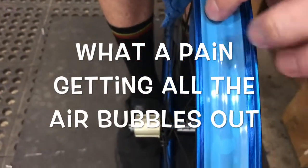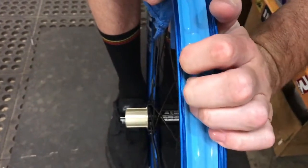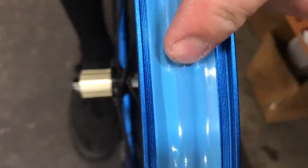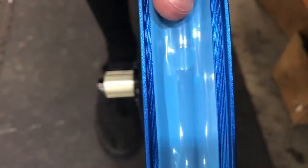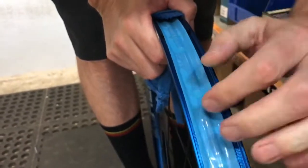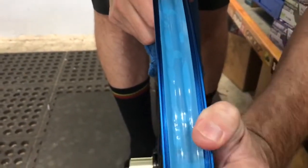Try to get all the little air bubbles out. It's a slow process — it all depends on the rim too. This one is a little more unique because it has that hump in the middle, which makes it easier for air pockets to sit on either side. Most rim beds are flat in the middle so it's not as hard to get everything to lay flush, but this one has some air bubbles so you've got to go back in and work them out.